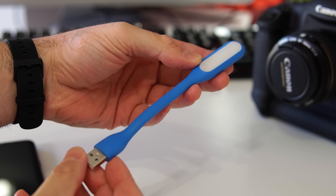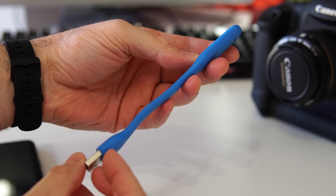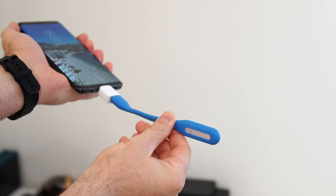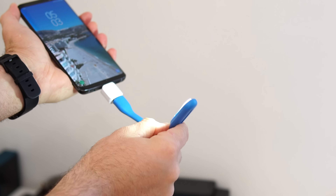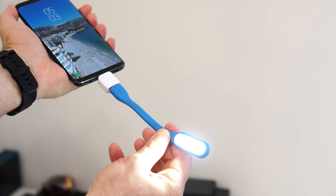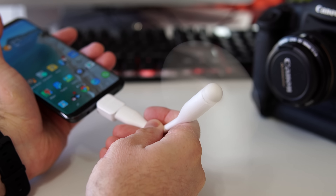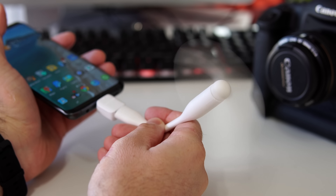You can also power a lot of USB devices through the OTG connector. For example, this USB light — it's mostly used for laptops, but if you plug it into the OTG connector, all of a sudden your phone becomes a big flashlight. This is much more powerful than the built-in flash on the back of the phone, and something like this costs about two or three dollars.